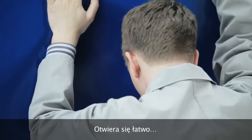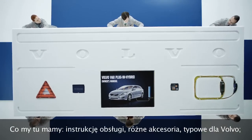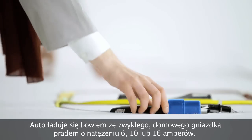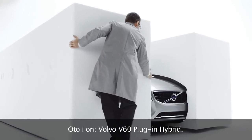Easy to open, and we have the instruction manual here with all the usual accessories you'd expect with a Volvo, and a power cable. The car gets charged using a normal household 6, 10, or 16 amp socket.